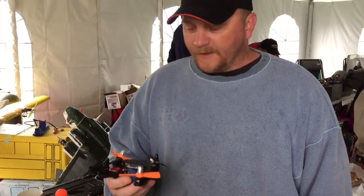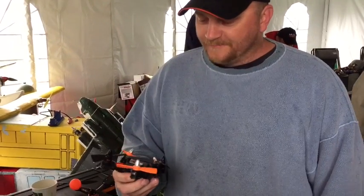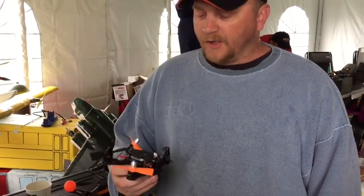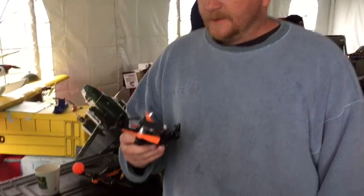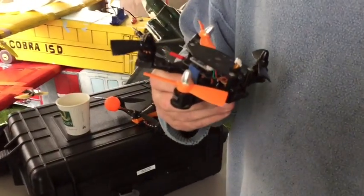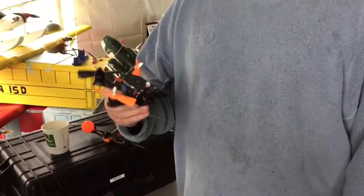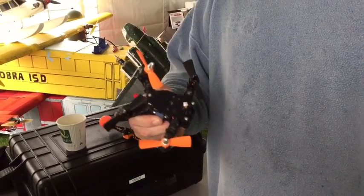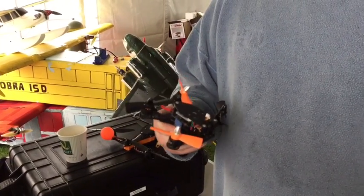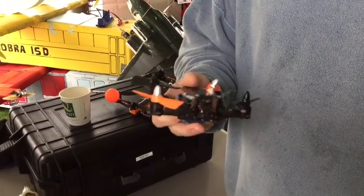This one will end up going home with Crash — he's already claimed it. I'll end up sending him a carbon frame once I get home and get them cut out. And Jason says you can't break the bullnose props, and at that weight I bet you can't break anything. Three-inch bullnose — you will not break those props no matter what. Lane was able to break one because he put it in and held full throttle on a rock, so eventually he wore one down. That's the only way you can do it.